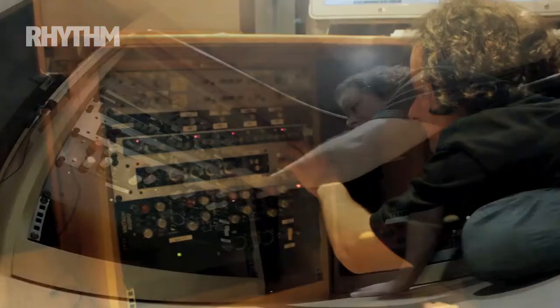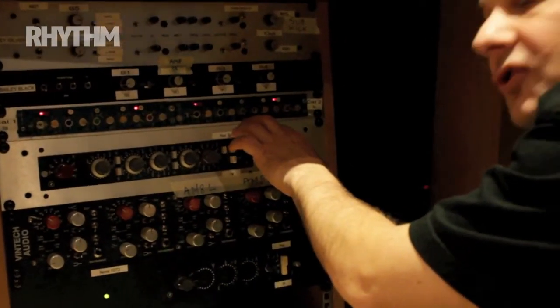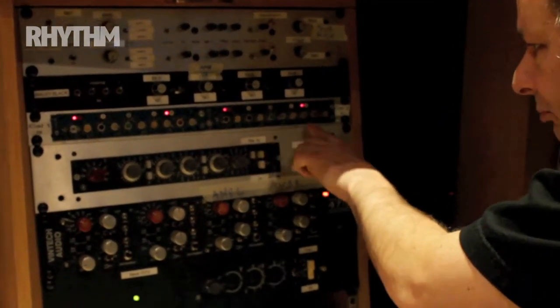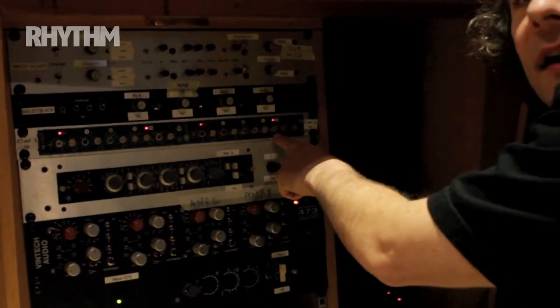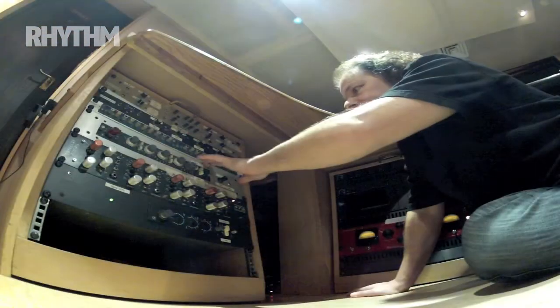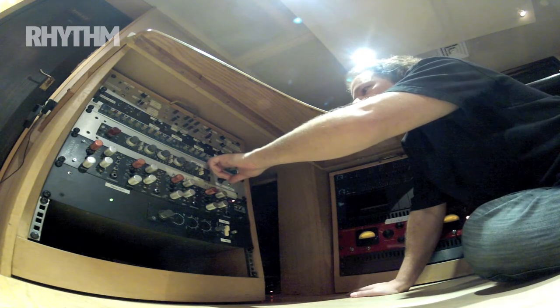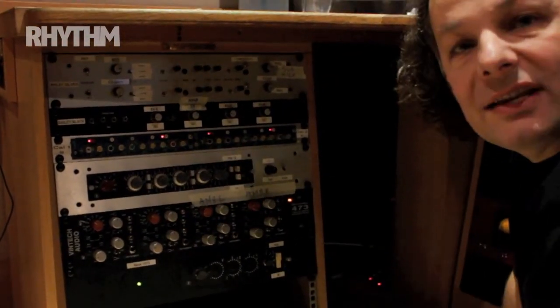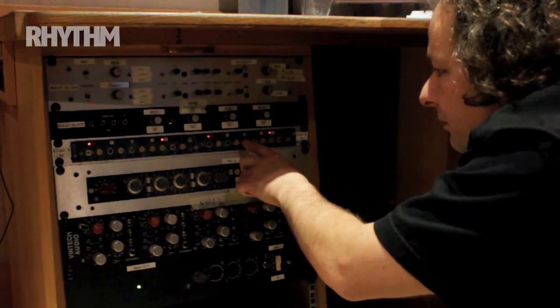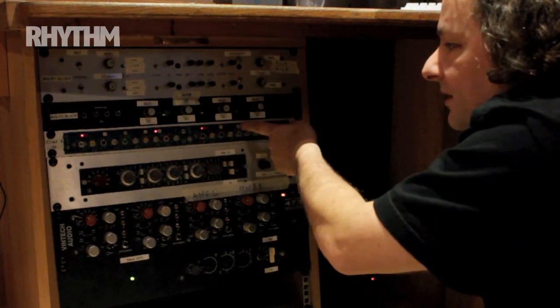So what have I got here on this snare channel? I have some high-end boost — I'm looking at a frequency of just under 10k and I'm boosting it a fair amount actually, because it's an SM57 and it does need some boost. Now we've got a quite drastic mid-range cut — somewhere just above 560 hertz. We've dialed and fiddled around with that and cut it all the way, with a wider Q on that.